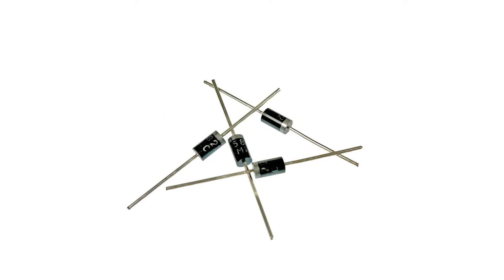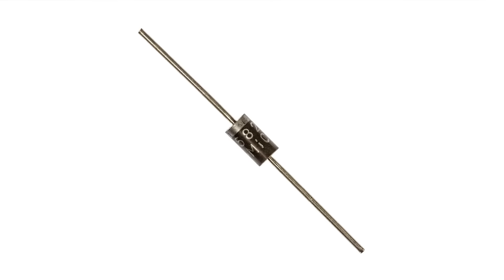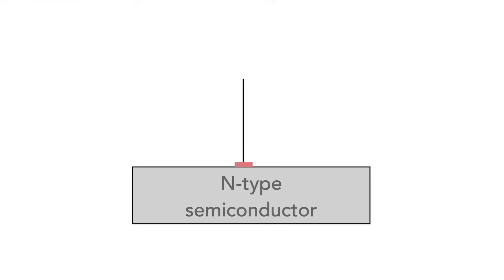The 1N5822 is able to provide a level of performance that other common PN junction diodes like the 1N5400 series just can't compete with. The diode is a leaded device contained in a plastic DO201 package. The 1N5822 is a Schottky diode and, like all Schottky diodes, it uses a metal-silicon junction — and this is key to its operation.